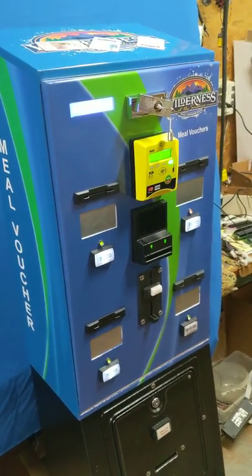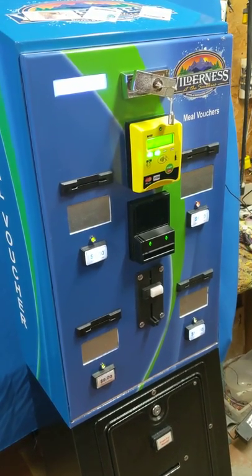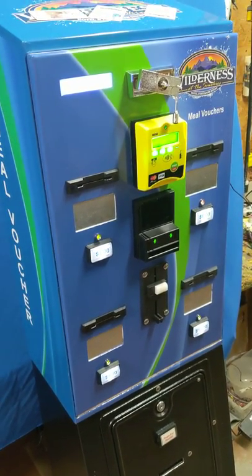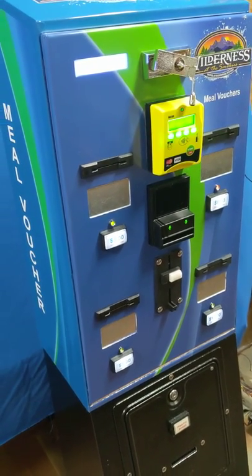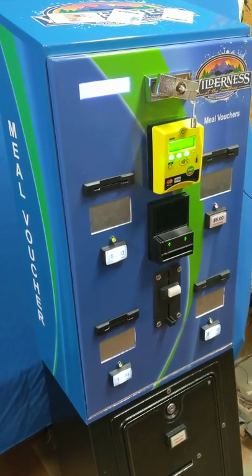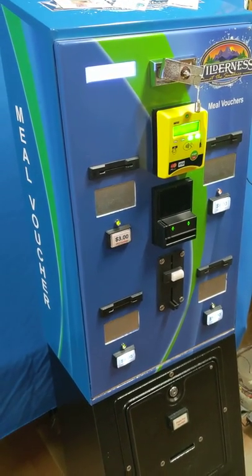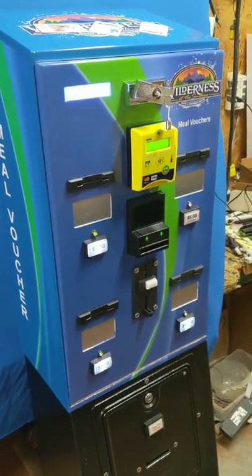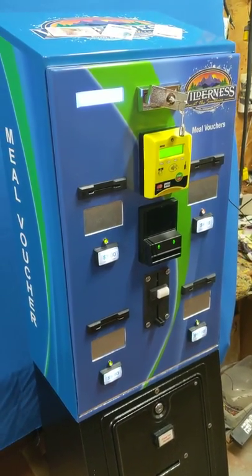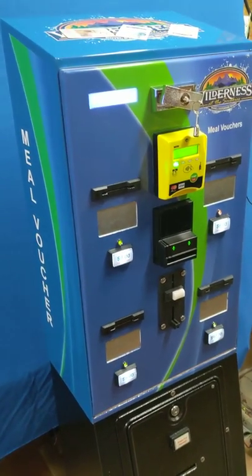A couple more words about the card dispensers. They're adjustable for thickness from 0.012 up to 0.030 and 0.040 — so you can run thick cards through this. They're used for paper cards and plastic cards — mostly plastic — for meal tickets, parking, car washes, laundries. Laundries are very popular for this machine.